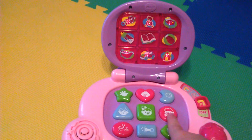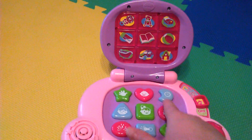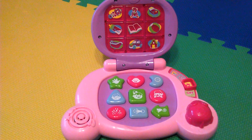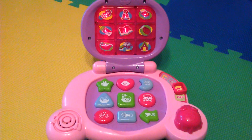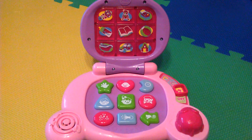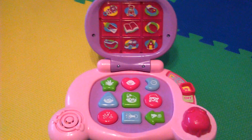So we just wanted to show you a little video on our baby's learning laptop. It's so cool — it lights up, makes noises, has sounds and shapes. A lot of fun!